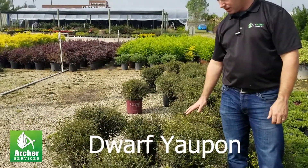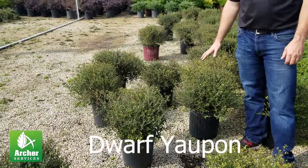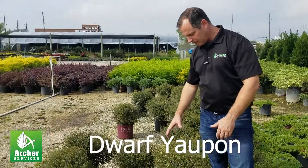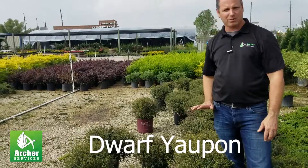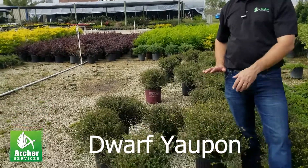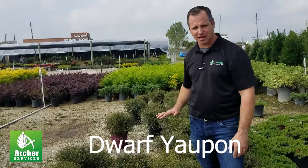This is a dwarf yaupon, a great native plant to the Houston area. It is a variety off of the native one, and it's been manicured to stay really short. It will never — if you never prune it or if it's 20-30 years old, I have seen them three to four feet tall, but that's the max height on these guys.